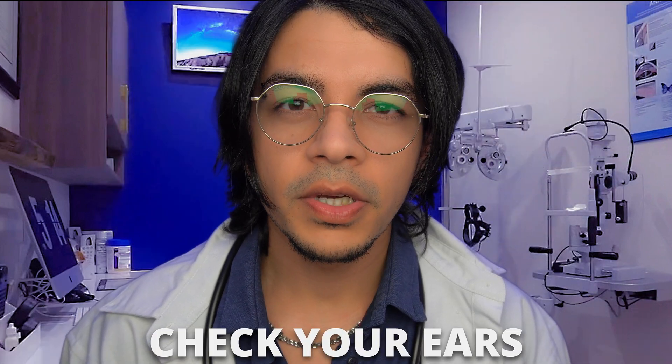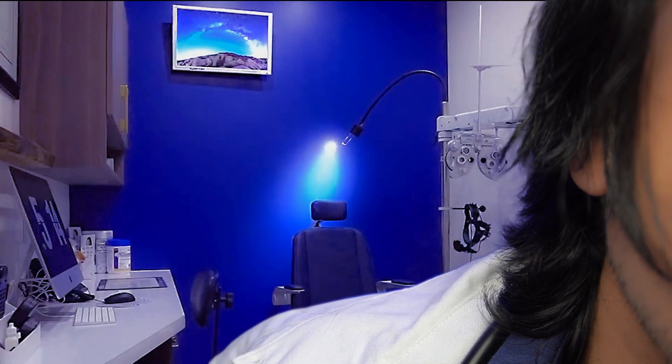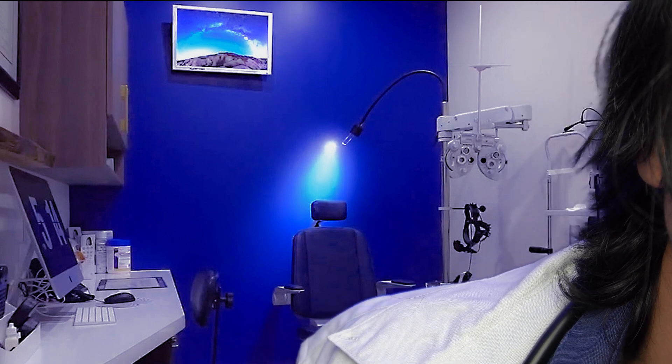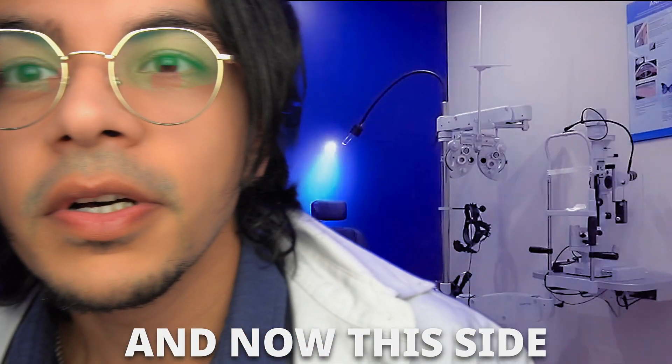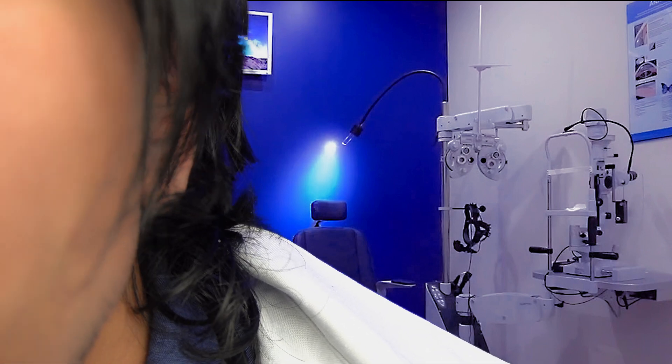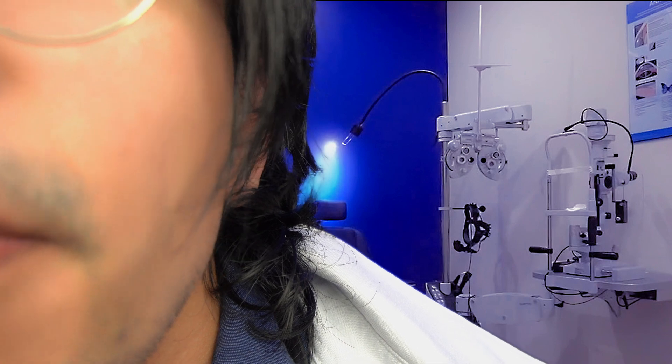Now we're going to quickly check your ears as well. Good. And now this side. Looks good.